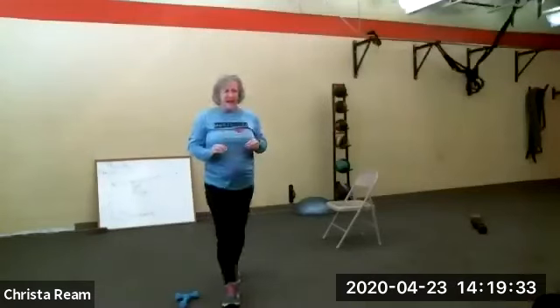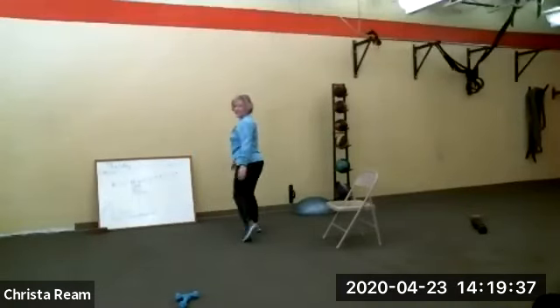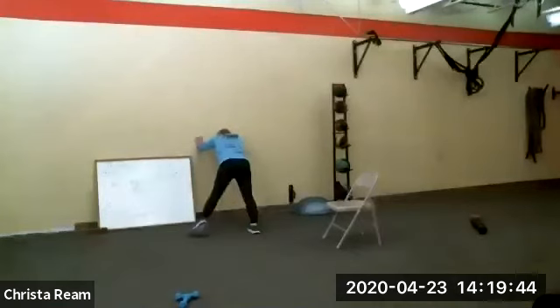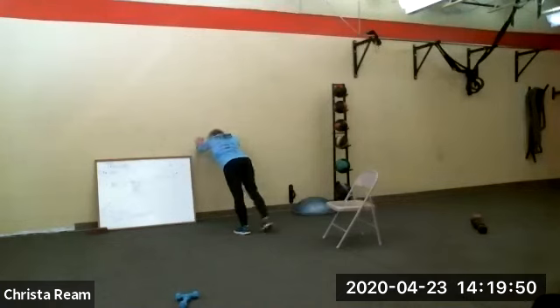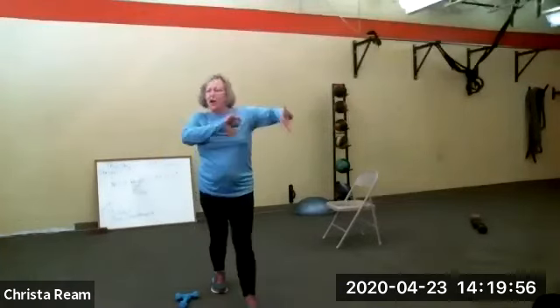When you've got your 10 in, plank tap — you can do that against the chair or against the wall. Here, plank position, tap it out, then do the other side. Any way you get these in, you're still engaging your core, you're engaging all those muscles.